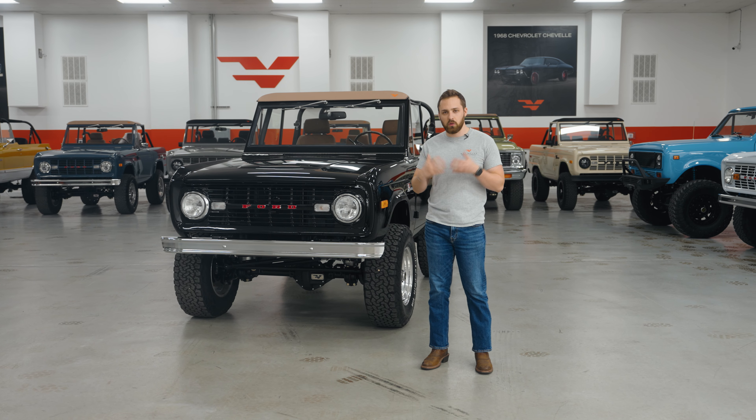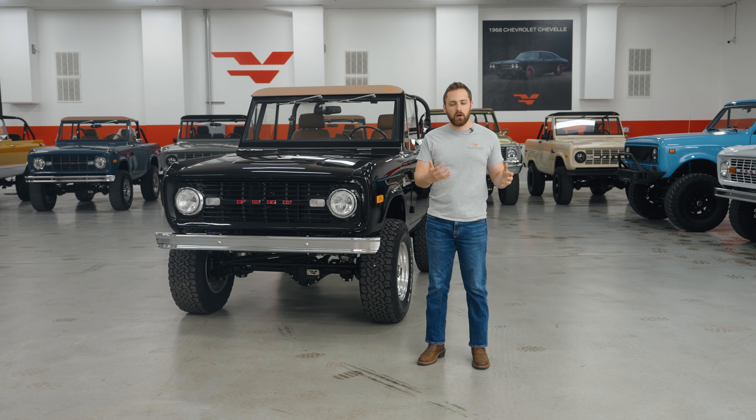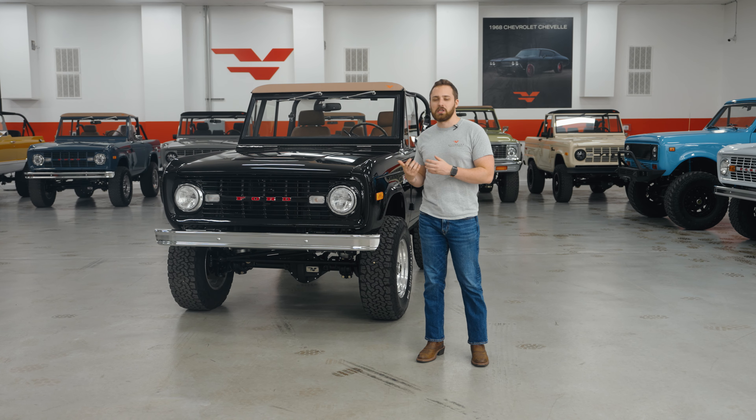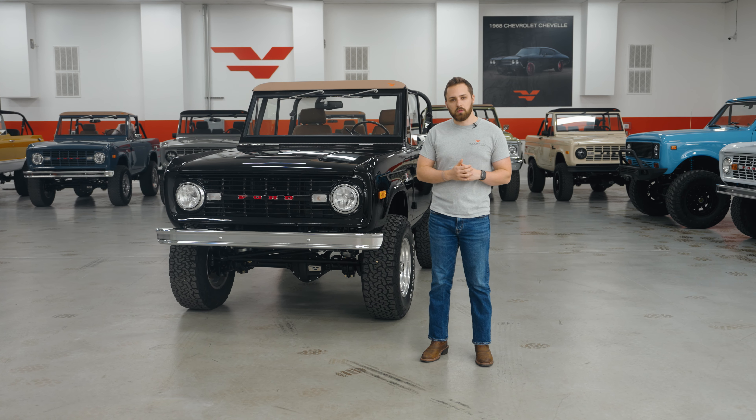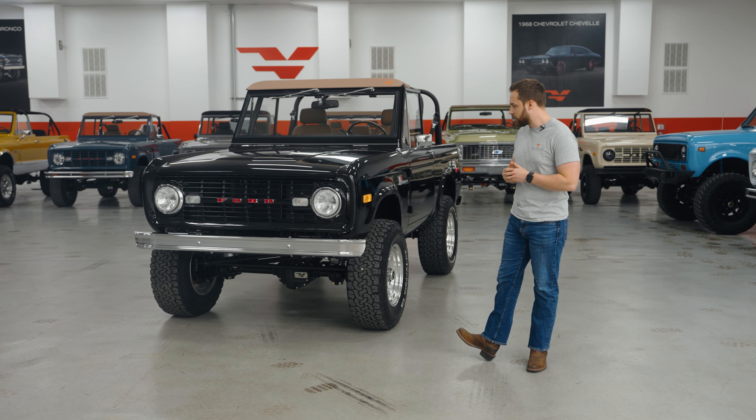Hey guys, it's Tom from Velocity. We're in the showroom today, and I'm really excited to talk you around this classic Ford Bronco. We just finished it and placed it in the showroom. We're filming this video so you guys looking at it on the website can get an idea of what it looks like in the flesh.